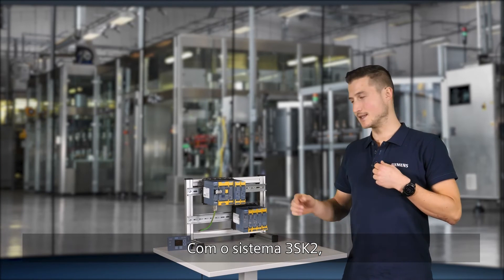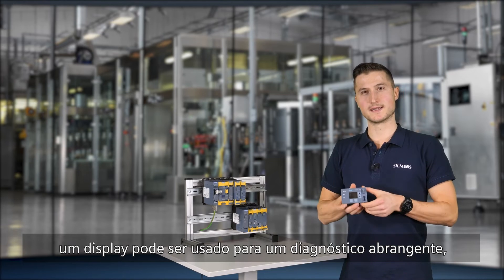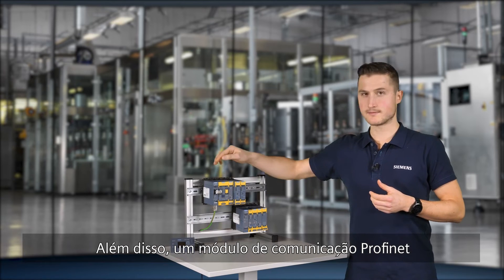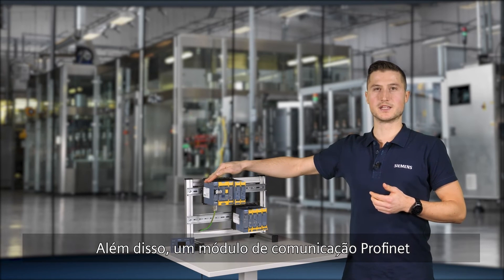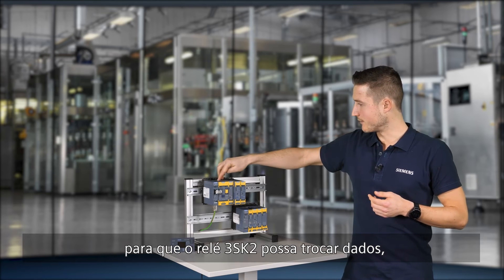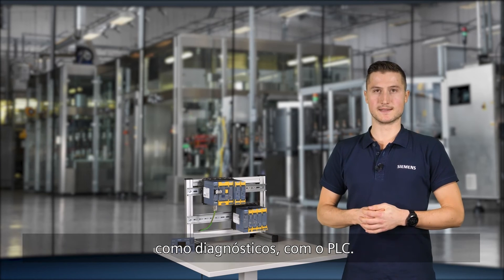With the 3SK2 system, a display can be used for comprehensive on-site diagnostics at the control cabinet. Furthermore, a PROFINET communication module is available for connection to a superior PLC, so the 3SK2 basic device can exchange data like diagnostics with the PLC.